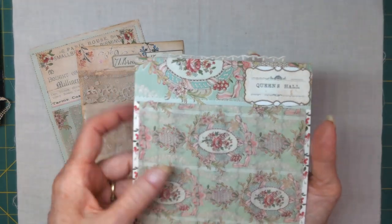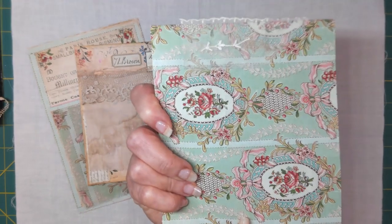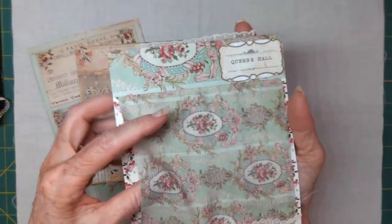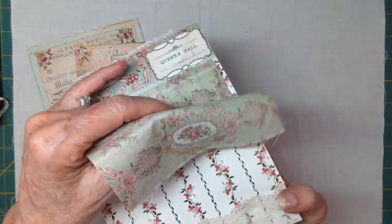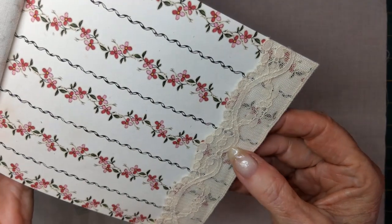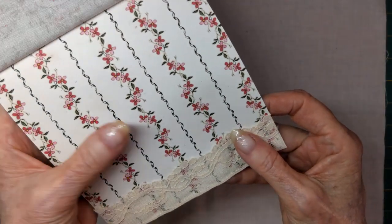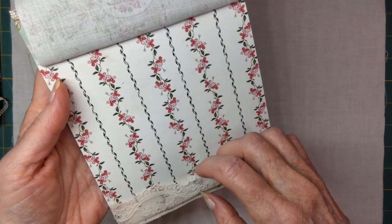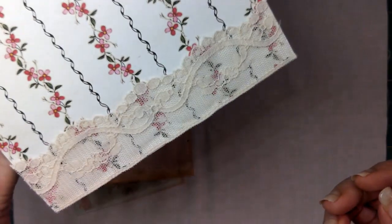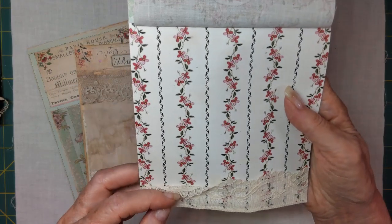And this is also fabric and it actually is this paper. So this fabric - and then I found some more lace in a drawer. It's an old sewing machine cabinet antique that I have, and I don't even know when I put it in there, but it's such a beautiful lace that I decided to use it right away.